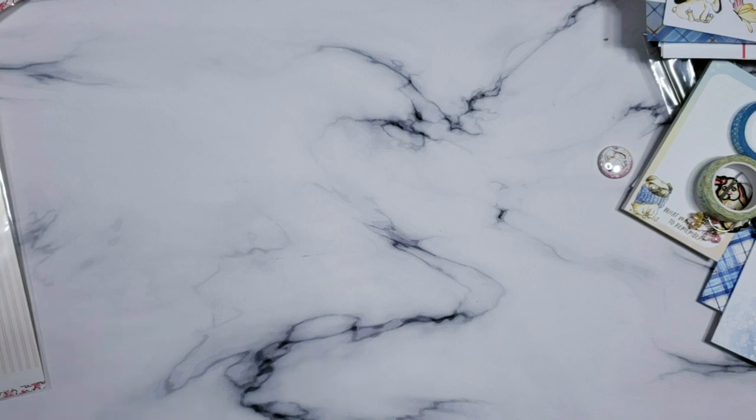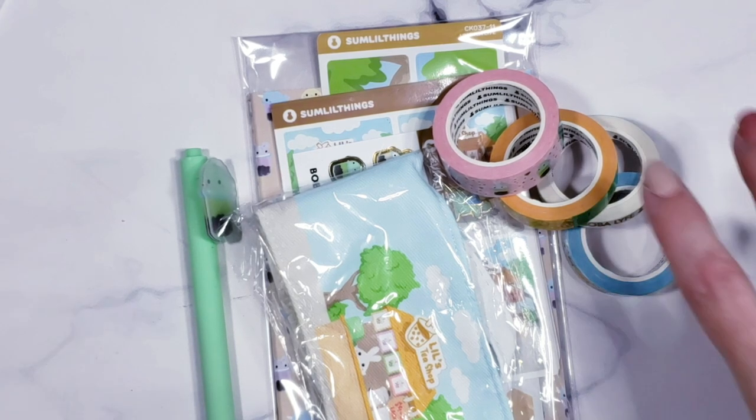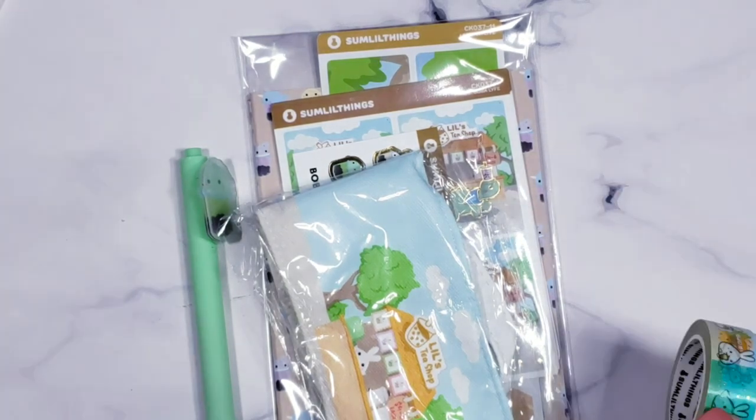Next up is my ultimate kit that I get every single month. I love this. I'll start with the washi — this one is a boba-themed kit. Super, super cute. Her washi's are now coming with these little green protective things on the ends, which helps me find the end easier and keeps it together so it doesn't get messed up.